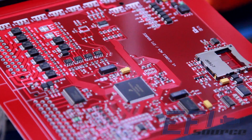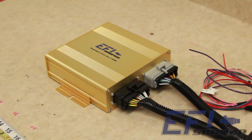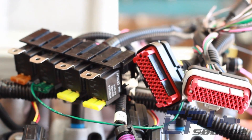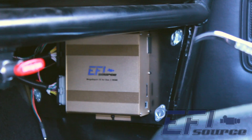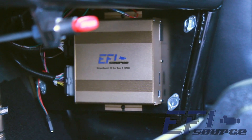Starting out with a proven circuitry, we built upon that and put it into a new package with new robust connectors that are easy to work with. We also made the Gold Box slightly larger than your normal Megasport box. The reason for this is the addition of a transmission controller also at a later date.